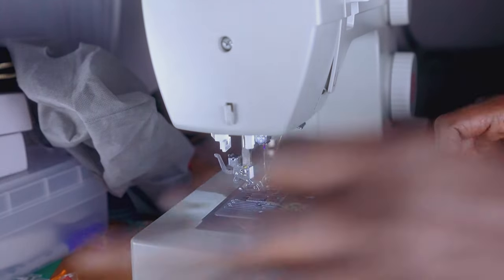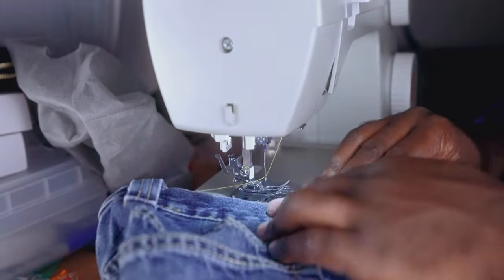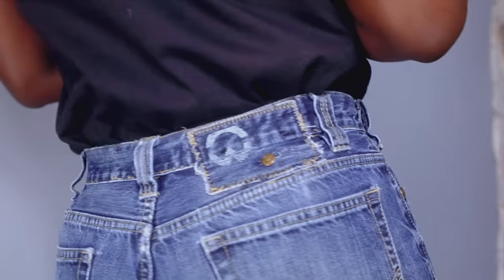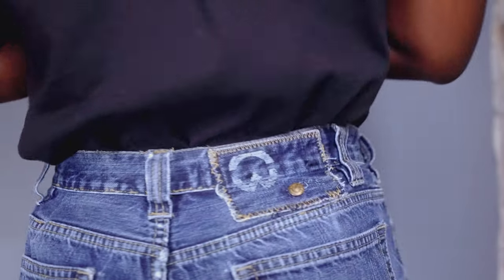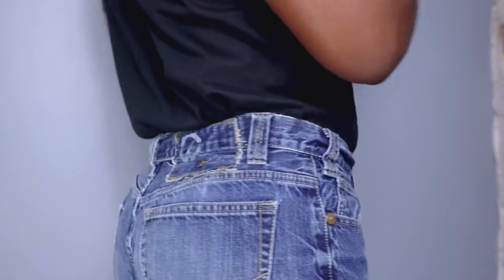If you're happy with the results, things should look something like that — that's the final product. Let's put on the jeans. Look at how seamless that looks. Once I fully rub out those markings, it's just gonna seem like I did not even make any alterations.